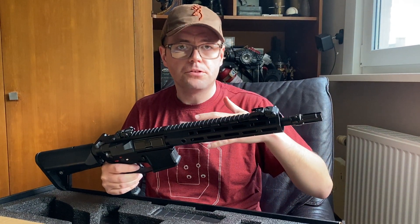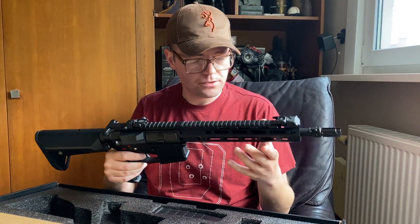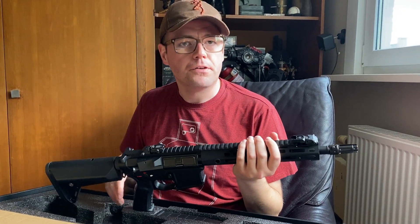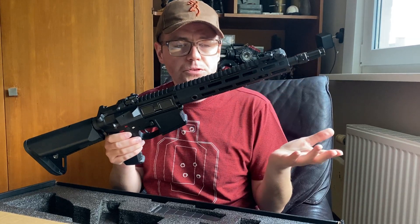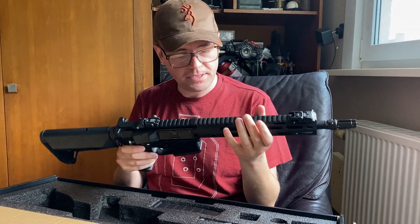This is the sort of in-between model — either longer or shorter variants exist. This is the middle one. Just so you know, there are other varieties, so if you're interested in one of these you should be aware that there are several other specifications available.